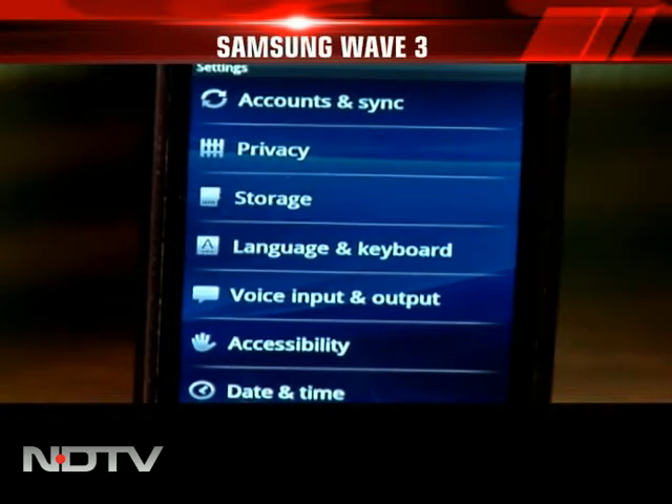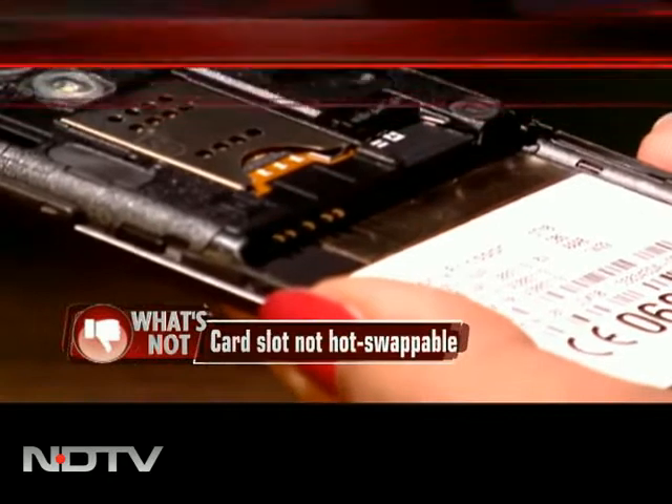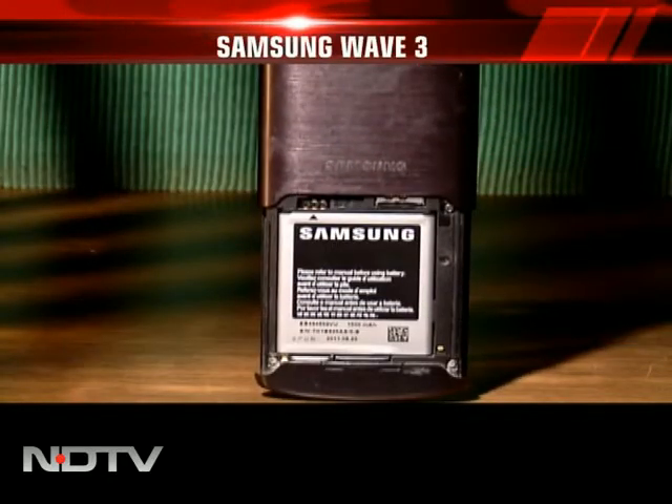The memory of the phone is 4GB, expandable to 32GB with a card. The card slot is not hot-swappable though. It runs on a 1500mAh battery and is priced at around Rs. 18,000.